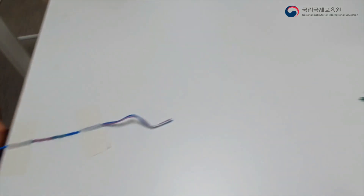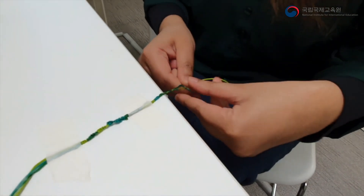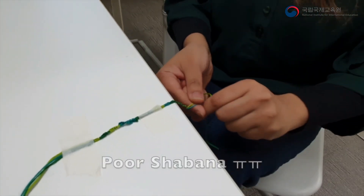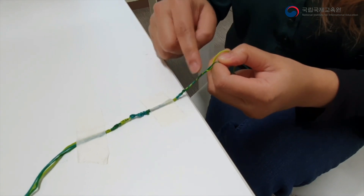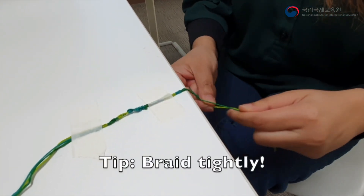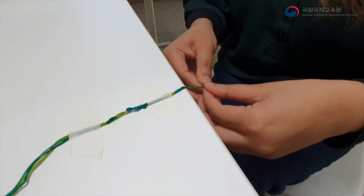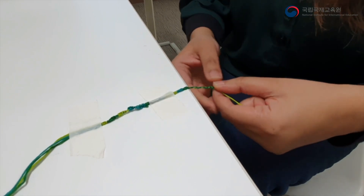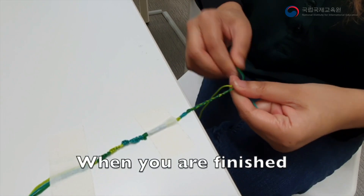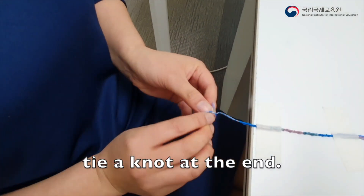Do you need any help? I think I can help. Good luck. Make it tighter, like this. When you are finished, tie the knot at the end.